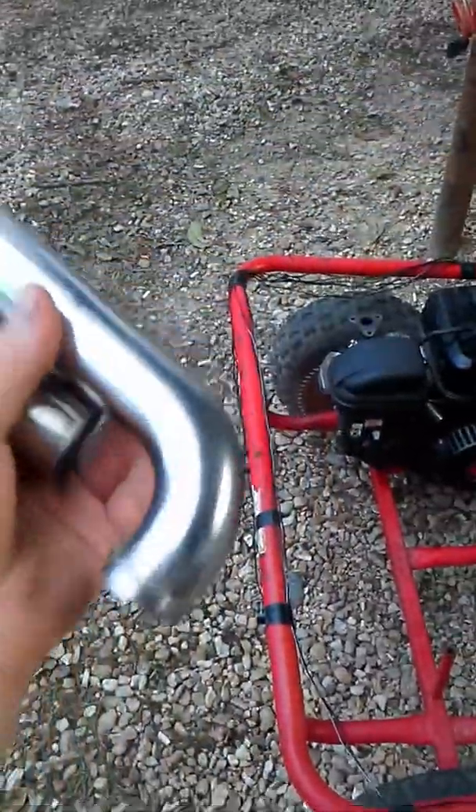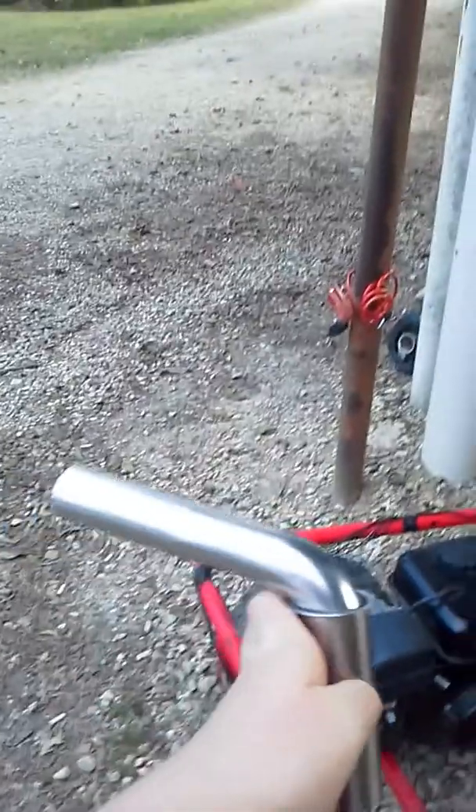This is the exhaust that is going on there. I'm going to go ahead and weld it together — weld it together like that, put it on there like that, facing backwards.